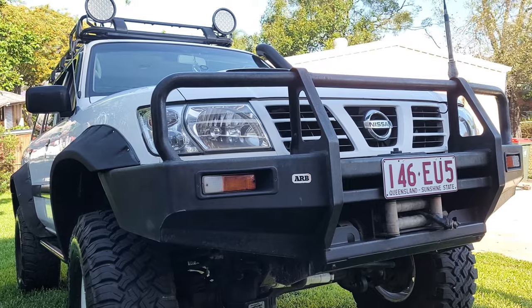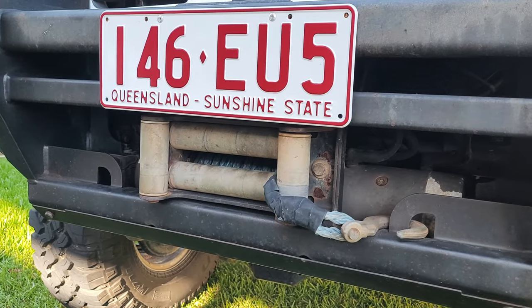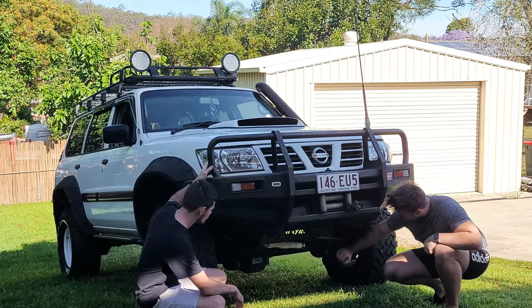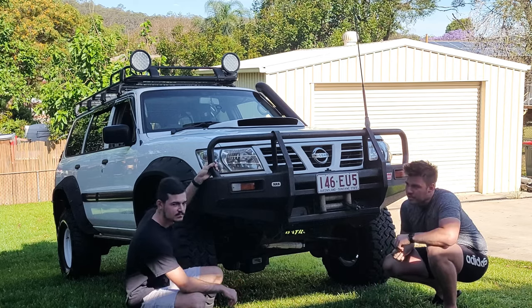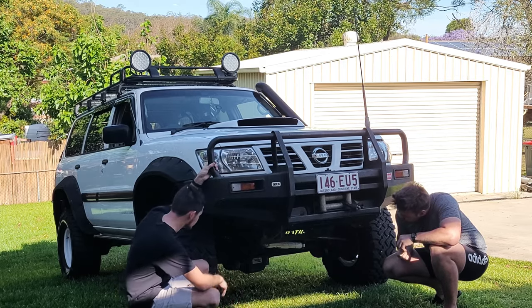So we've got an ARB steel bull bar, and we're also running a Warn winch and a GME UHF. At the bottom we have just ordinary Patrol steel bash plates, about 3mm thick, just to protect the undercarriage.